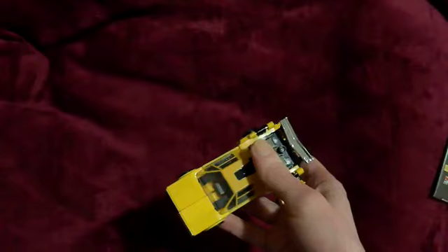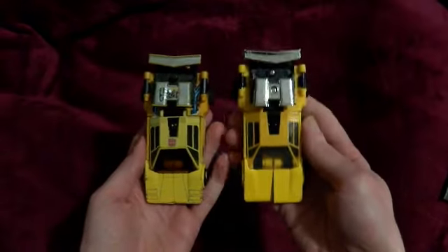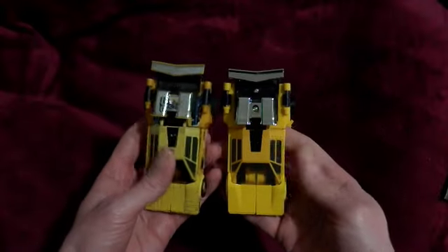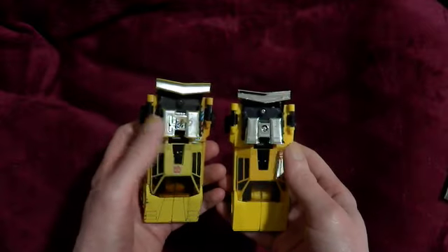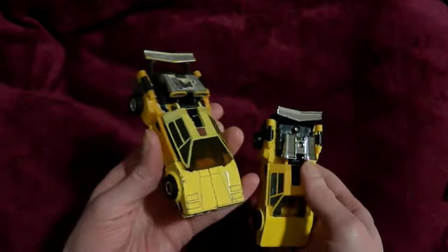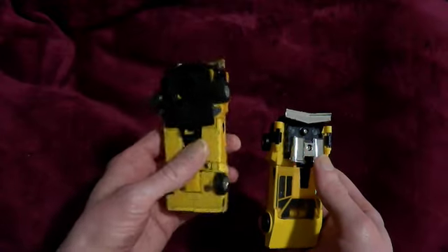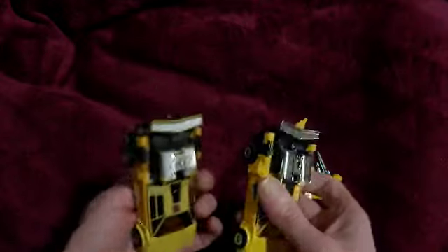There's my original one. The canopy had faded, the paint was scratched, the yellow had yellowed to more of an orange, and the chrome had rubbed off. And this is not an original vintage one - this is a 1991 re-release or reissue, the Classic Heroes selection. They did eight of them.